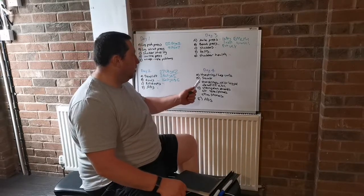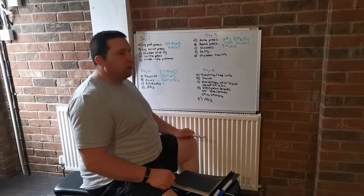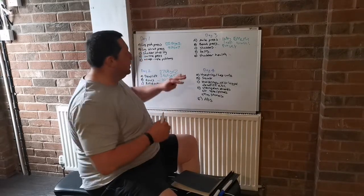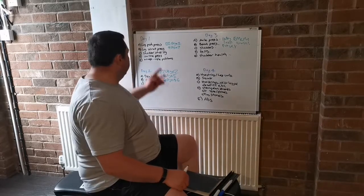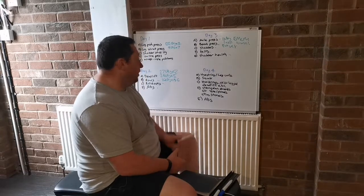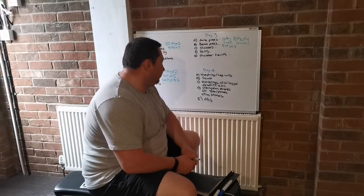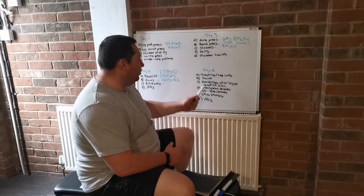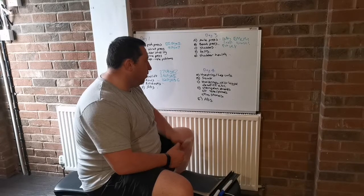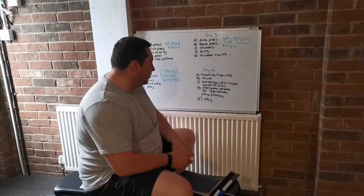Moving on to day four — I'll always do some leg curls or hamstring work first, nothing heavy, just to prep the legs ready for squat. Sometimes I'll use a safety bar, sometimes a straight bar — it's always changing. This is just an overview. After squat I'll do some hamstrings — stiff-legged deadlift or hip thrusts — and then strongman events. I decided to put strongman events on the fourth day after squats. Normally I'll alternate between yoke and farmer's walk — one week yoke, another week farmer's walk. Sometimes after that I'll throw in some atlas stones, then finish with abs.